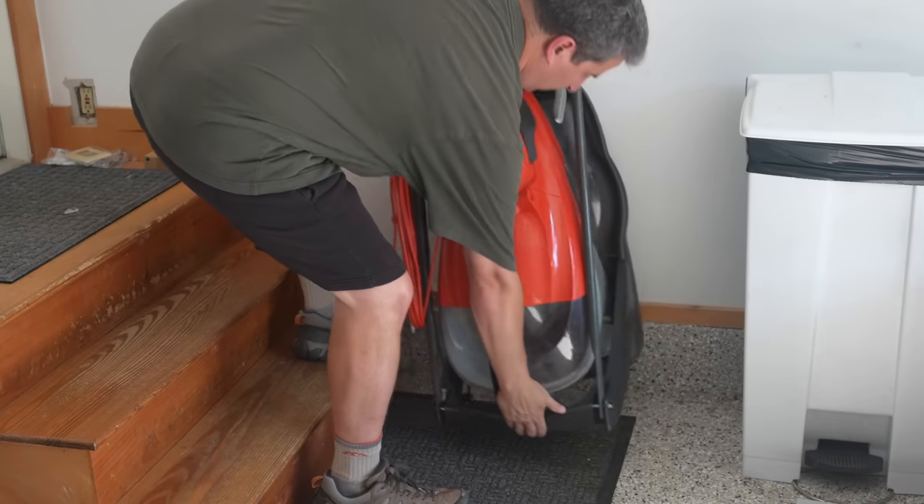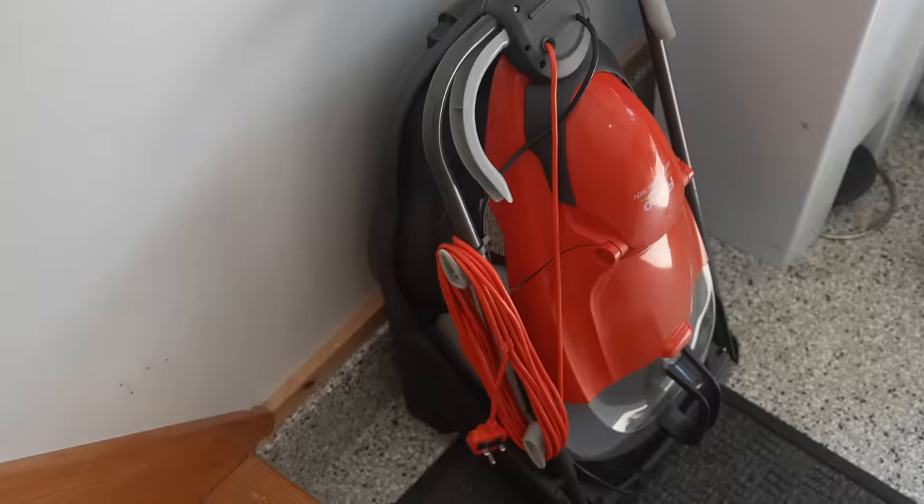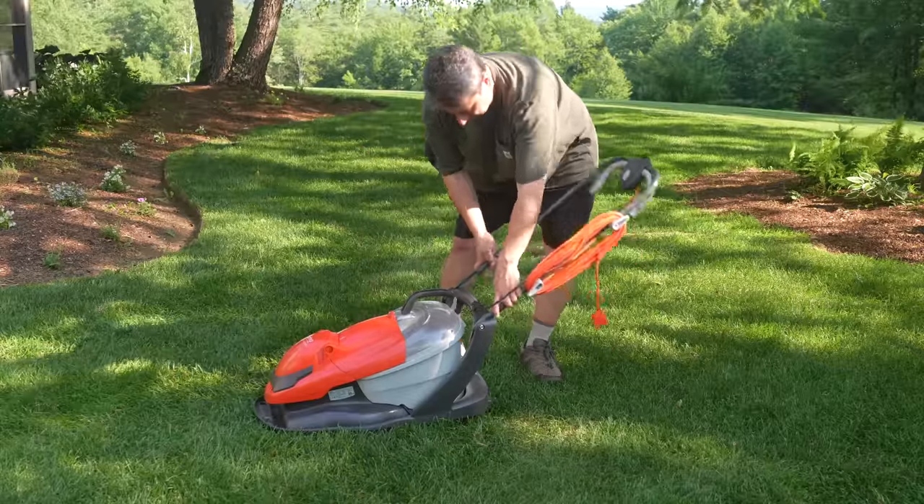This mower is so lightweight. You can pick it up, hang it on a hook, or just fold it into an upright position and place it anywhere. This machine is fantastic — I've used it for about two months. It's a blast to cut the lawn with, and it works really well.